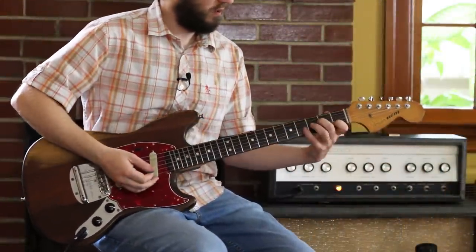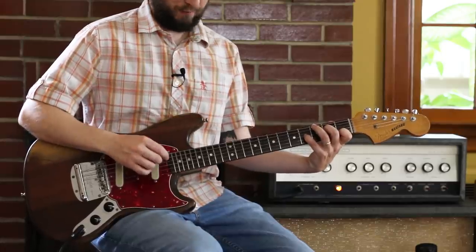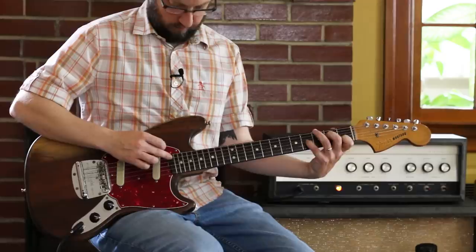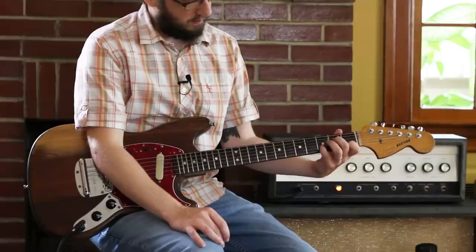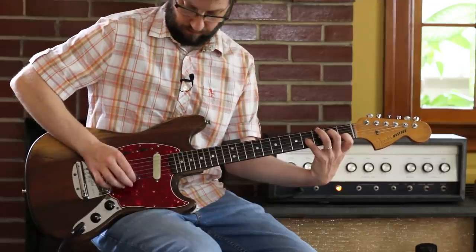We have an A minor. I'm immediately doing one of my favorite A minor variants, which is an A minor with the addition of the ninth. We start with an A minor and you're trying to get this B tone, which is the fourth fret of the G string. So you have to carefully get your pinky out to that tone there.